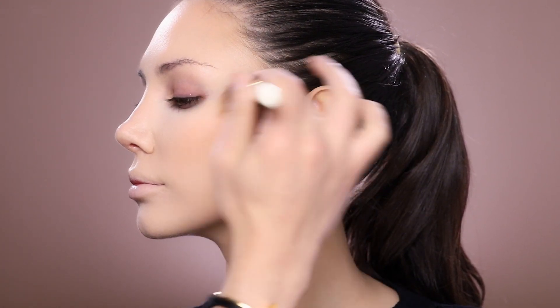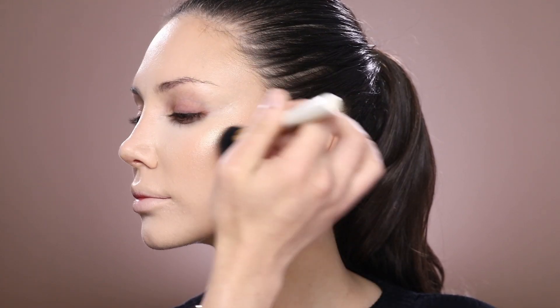With my powder brush, which is a number 25, and Give Me Sun from MAC, I'm going to add more color into her skin and set my foundation with this powder. After that I'm also going to add some glow onto her skin.